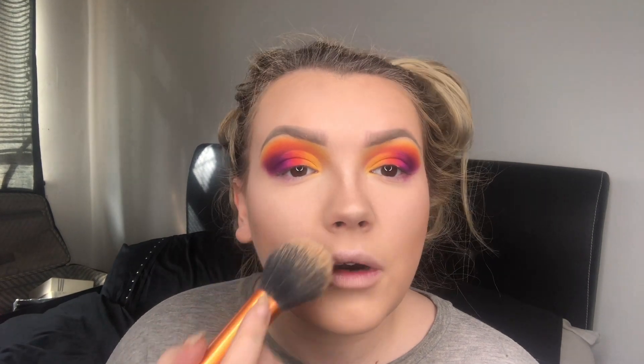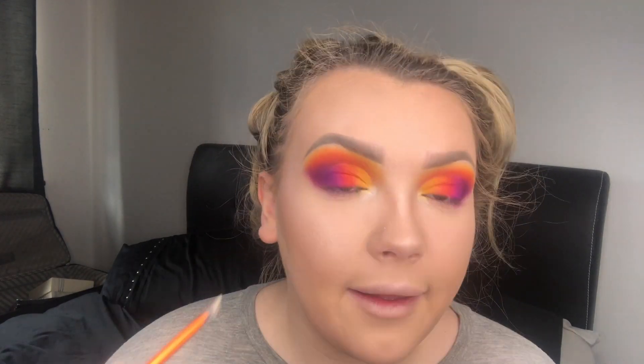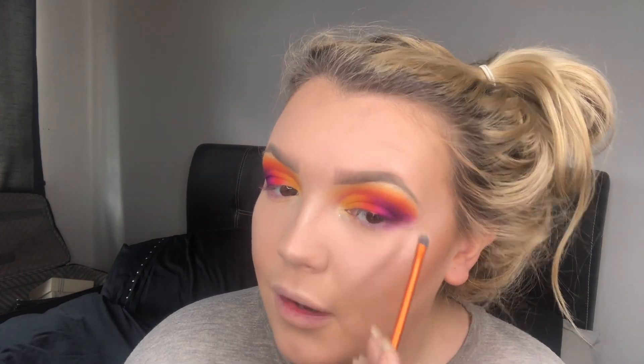I'm taking my Nicole Guerriero Highlighting Palette by Anastasia Beverly Hills and going into the shade 'Forever', which is a light blue. I'll use my little detail brush from Real Techniques and very lightly place the blue on the inner corner. I'm also adding a bit to the brow bone — I like to leave a gap between the eyeshadow and the brow so I can put highlighter there to separate them. I'll add a little touch to my nose and Cupid's bow too.